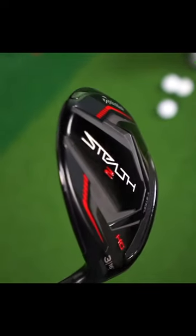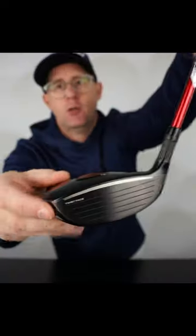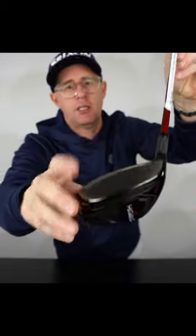It's also slightly draw biased. Most people's fairway woods definitely tend to leak to the right. It's got a unique alignment system on the top which allows you to line it up. I personally feel that should just sit neutral, but that's quite a unique feature.